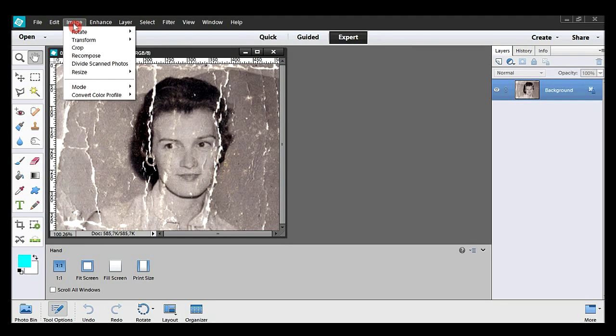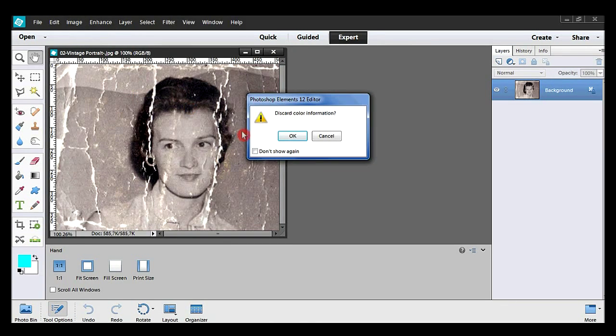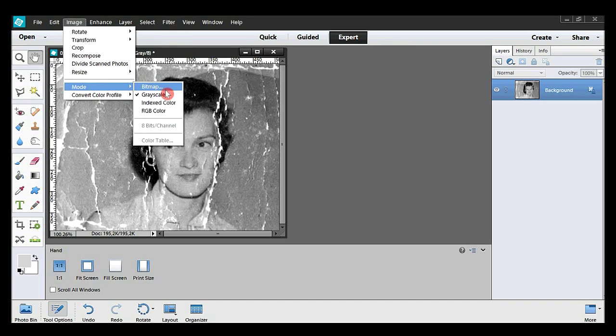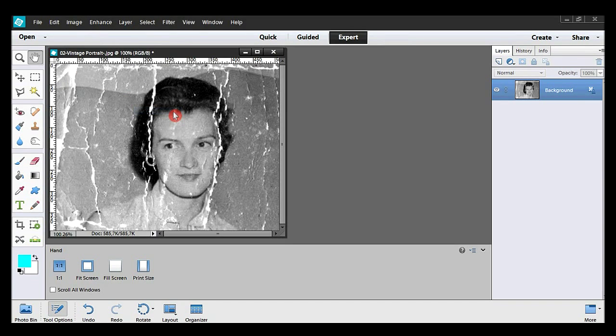I take Image, Mode and Grayscale. I hit OK. And I switch back to the RGB mode with Image, Mode and RGB Color, which is the standard color mode in Photoshop Elements.